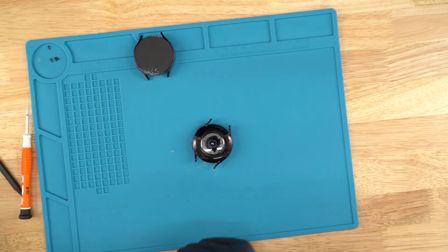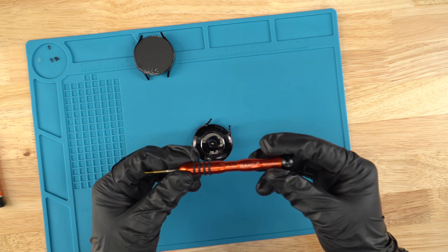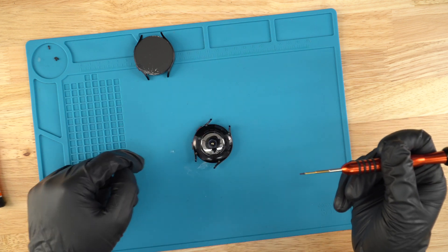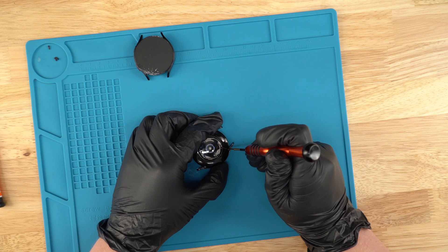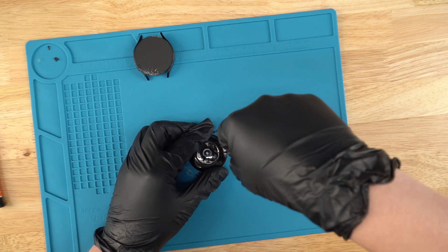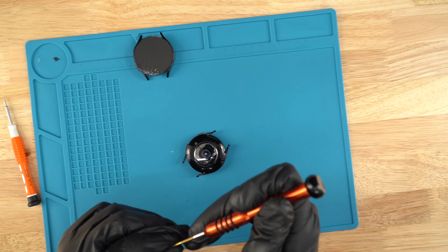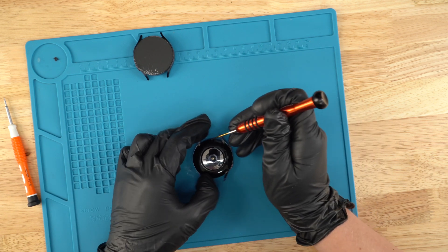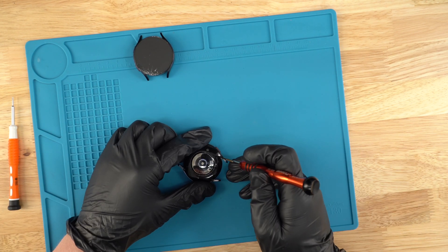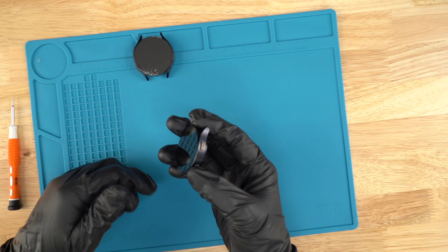Next, grab your 0.6Y screwdriver. We're gonna grab the screws and go in a zigzag pattern. Put the first screw in — it doesn't matter where you start — just hand tighten it. Grab your next screw, align it, and go across. Just a little more than hand tight, and there we have it — the unit is now all done with a brand new screen.